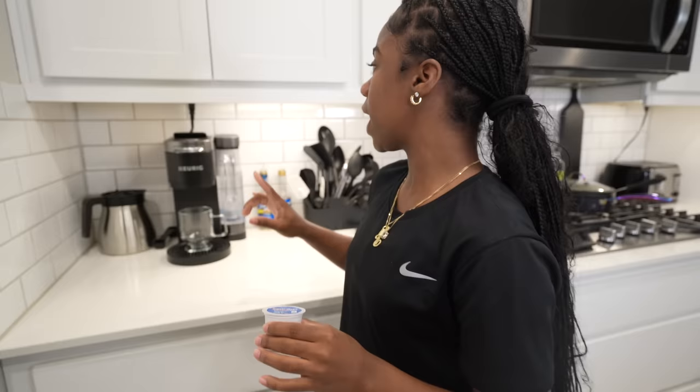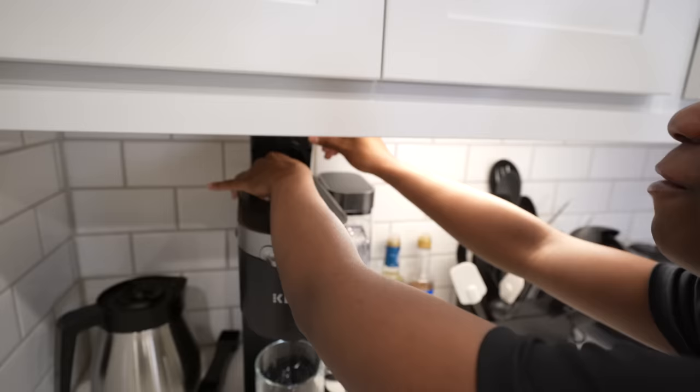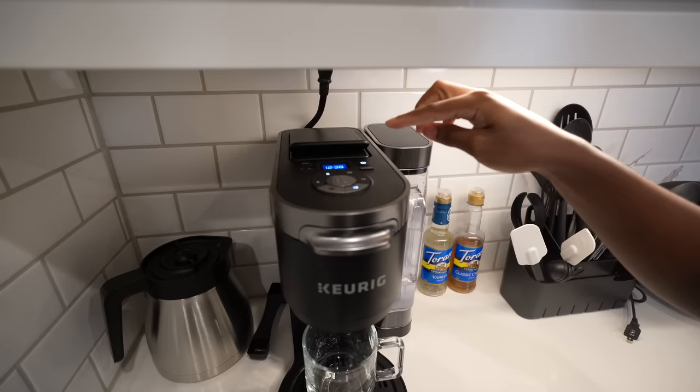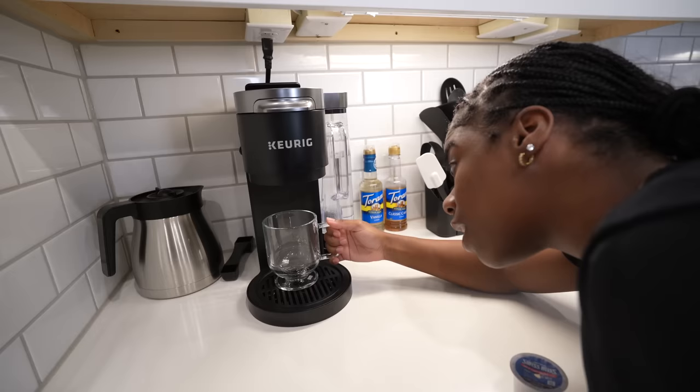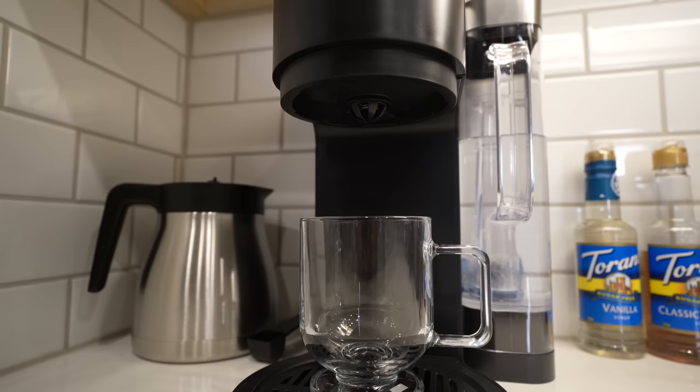We got a little smaller Keurig pot and we're about to pop this thing in. I already had one in here from the last time I made hot chocolate, which was Christmas time. Gonna pop that thing on, got the pot, click eight ounces, and brew it. I already got my cup under here. Gotta wait for it to heat up just a little bit.